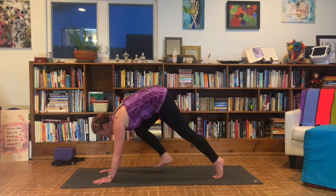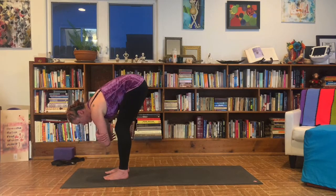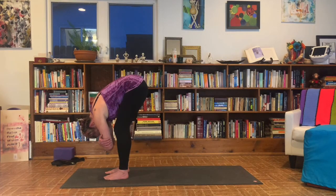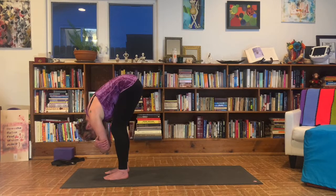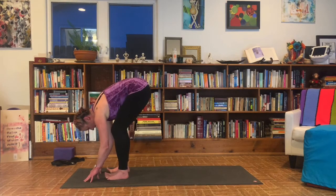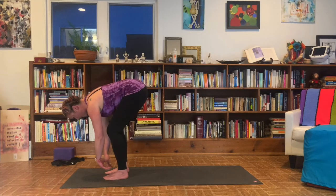Soften your knees, look forward. Walk your feet up to meet your hands. We come to a ragdoll at the top of the mat. Feet are about hip width distance apart, knees are generously bent. Belly and chest rest on the thighs. Grab opposite wrist to opposite elbow. Let your head be nice and heavy here. Take three cycles of breath. Once you've completed those cycles of breath, let your fingers relax towards the floor. On an inhale, glide the hands up to the shins. Lengthen the spine like you're making a seven shape with the body, pressing out through the crown of the head. Then on an exhale, bend the knees and soften into a little fold.